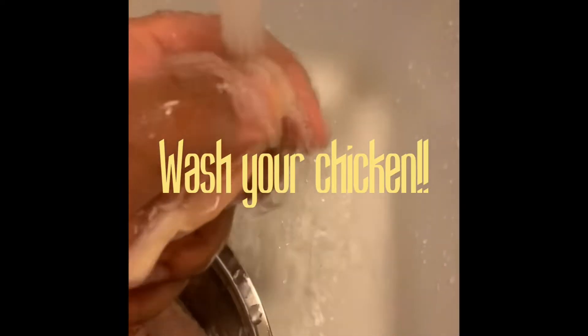Hey y'all, thank you so much for tuning in today. I'm gonna give you guys my crockpot wing recipe - it's perfect for weeknights, it's easy cleanup, so let's get to it. You're gonna take one pound of chicken, or however much raw chicken feeds your family.